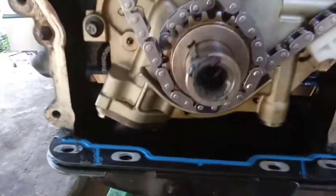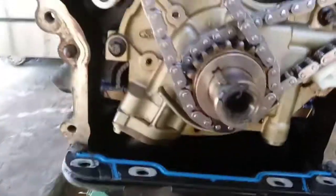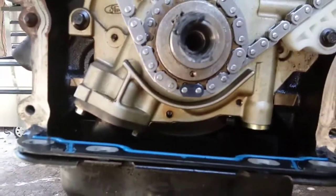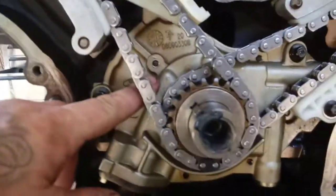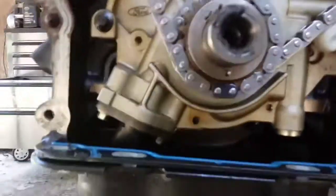I do this by the Woodruff key, same as I do the 5.4, by lining it up on this groove here, which will put your dot straight down. It's just a lot easier than bending down and trying to find that dot. If you line up on this groove with your Woodruff key, your dot will be in the right position.